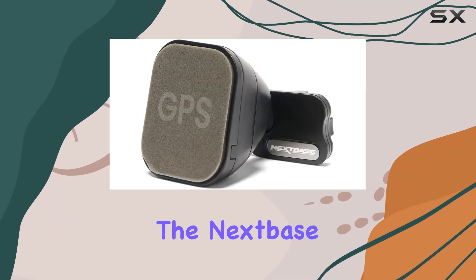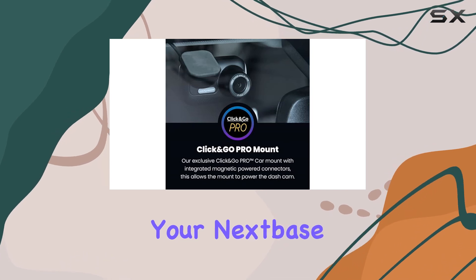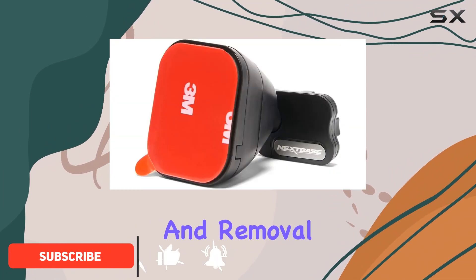Today we're diving into the Nextbase Click and Go Pro GPS Mount, the perfect companion for your Nextbase Series 2 dash cams. This mount offers seamless integration with its magnetic power connectors, making installation and removal a breeze.